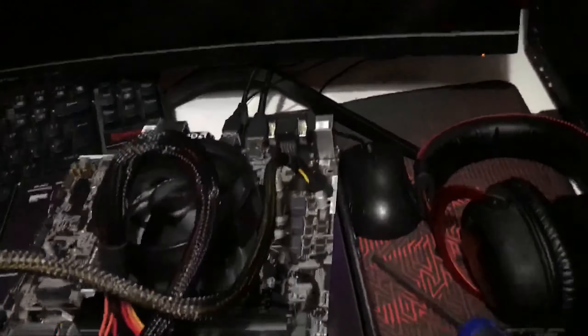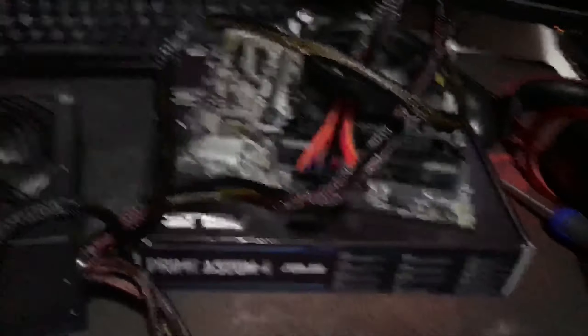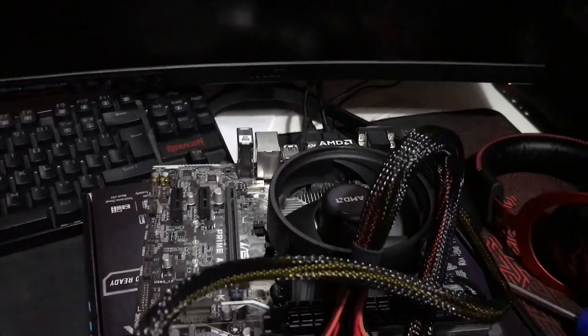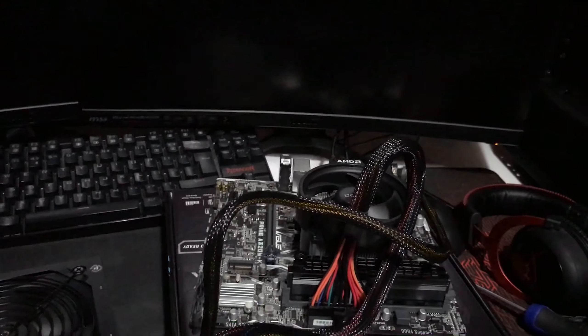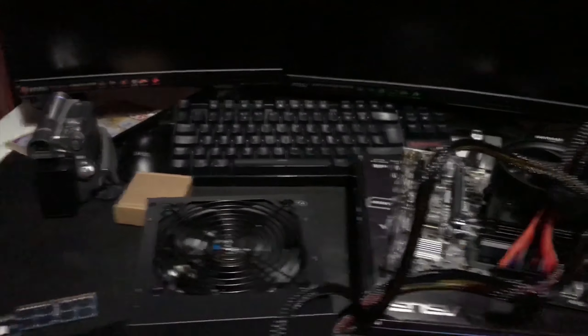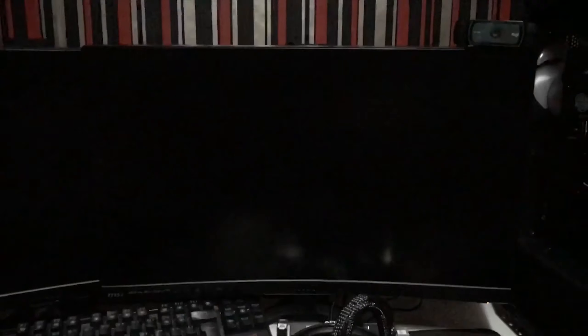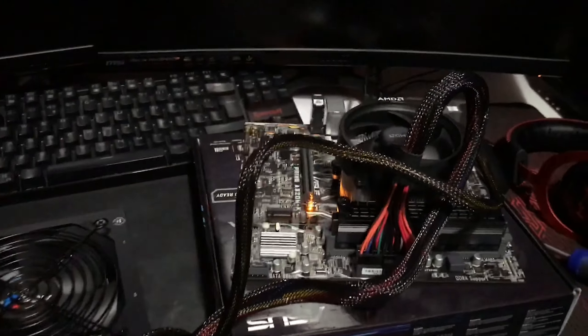I've hooked up the power supply, connected the motherboard and CPU power, and connected a keyboard, mouse, and HDMI cable because it's going to be running on onboard graphics. The bench is quite messy right now but I'm going to plug in the power supply and see if we can get a POST. So far so good — I turned on the PSU after plugging it in.